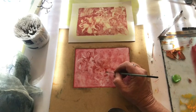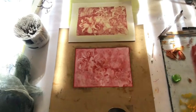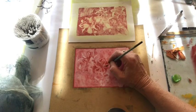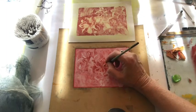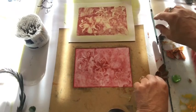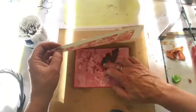Now I look at the print and I see I need a little bit more contrast in the middle. So I'm wetting with turps again and also adding a little bit of oil paint back into the image. Be careful that it's not too wet — if it's too wet it's going to splodge on your page. Painting directly onto the leaf stencil and overprinting like that.